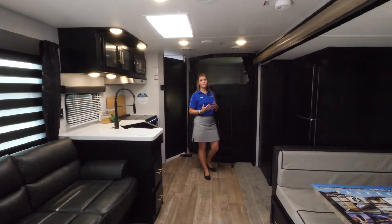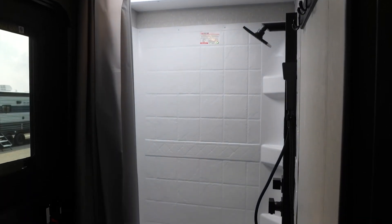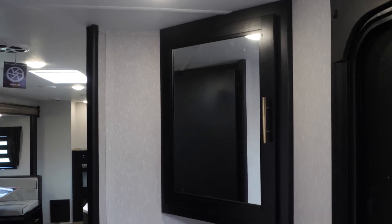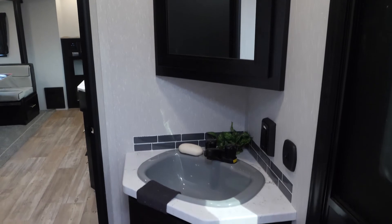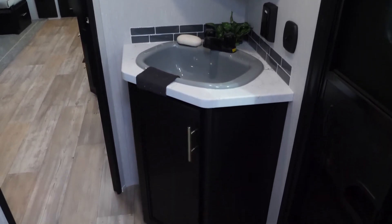Something that I particularly like to highlight about this floor plan is right next to the bunk area you have access to your bathroom. This is fantastic because your kids can just jump up and go straight into the bathroom, and you also have an access door from the outside of the unit. So if your friends are visiting your campsite, they can come right in that exterior door and they don't have to walk through the rest of your unit.